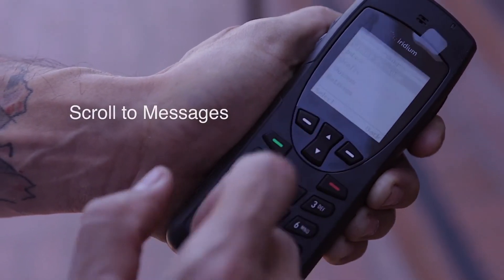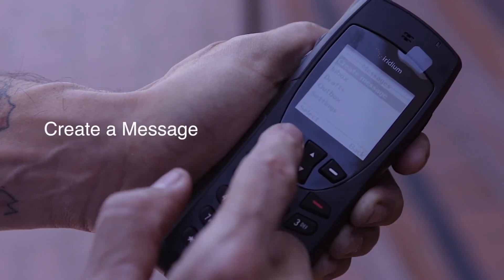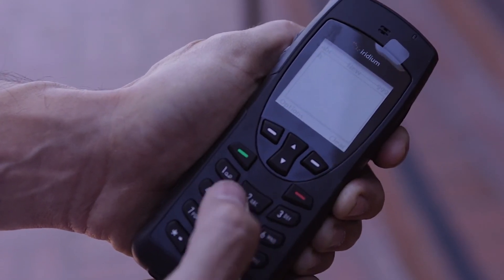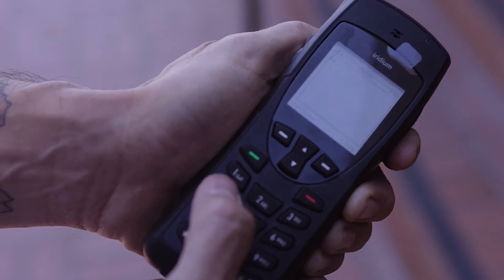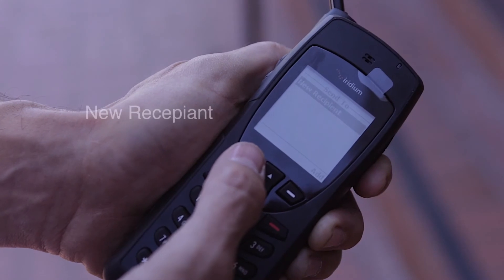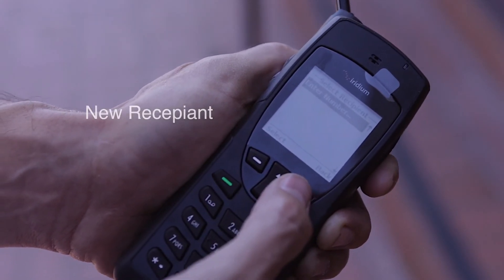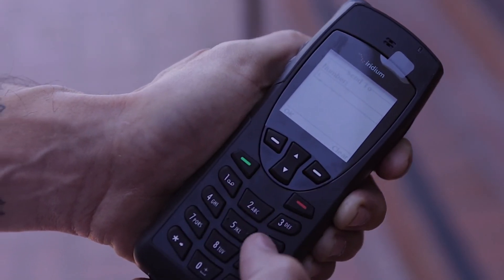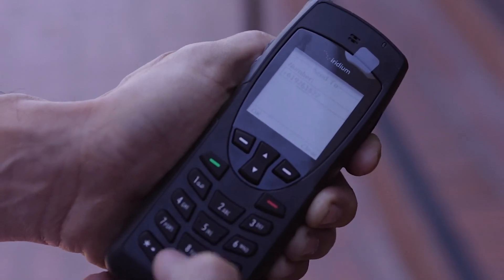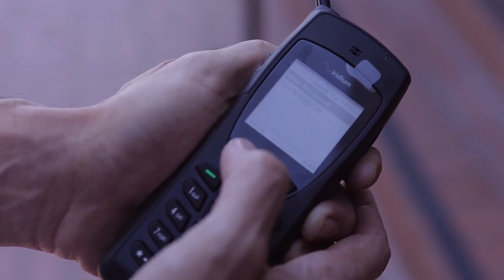To send a text message, hit Menu, scroll down to Messages, select Create Message, and type out your message. Hit Options, then Send, and indicate where you're sending it by entering a phone number — 1, area code, number — then hit Send.